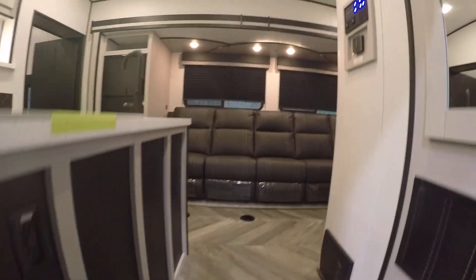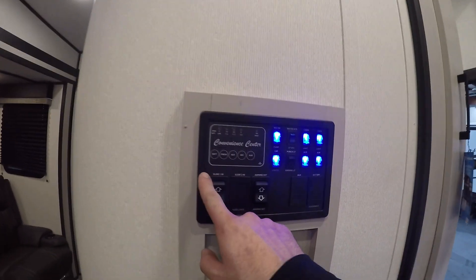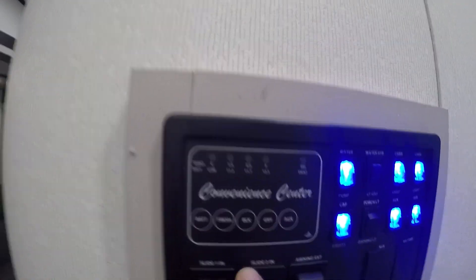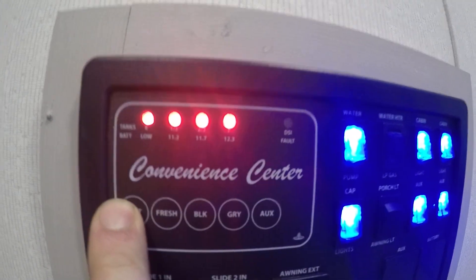Inside your unit, right to the right is going to be your control panel. These are going to be buttons — the little circles are going to be buttons to show you your levels. You push and hold and that's going to show you your levels on your unit.